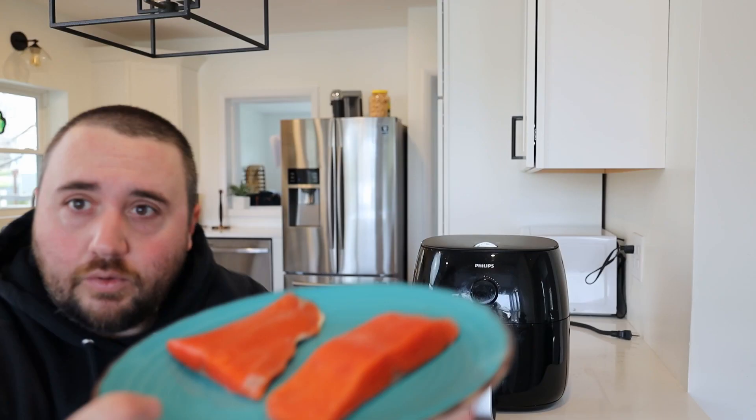This is a standard home use air fryer. You're likely familiar with it if you have kids or live a busy lifestyle where you need to be able to make food on the go. It's a very convenient way to quickly prepare dishes. And today we're going to answer the question if we can take this and replace it with this.